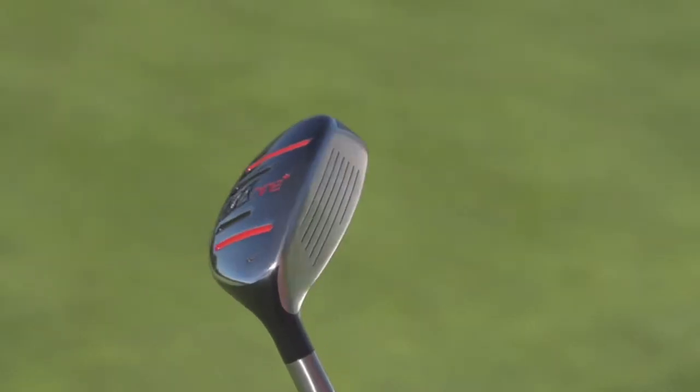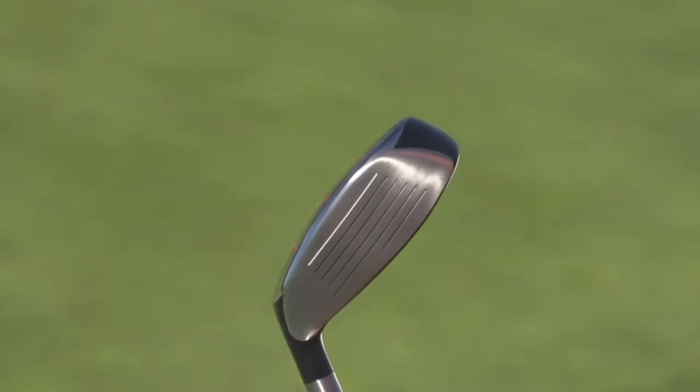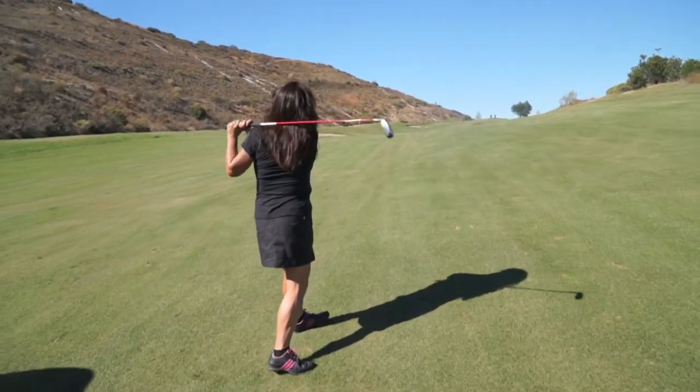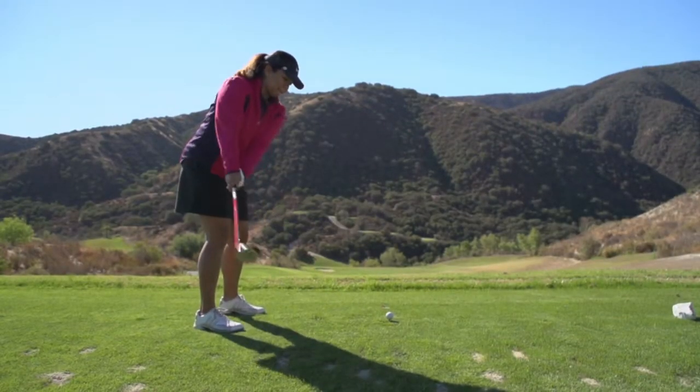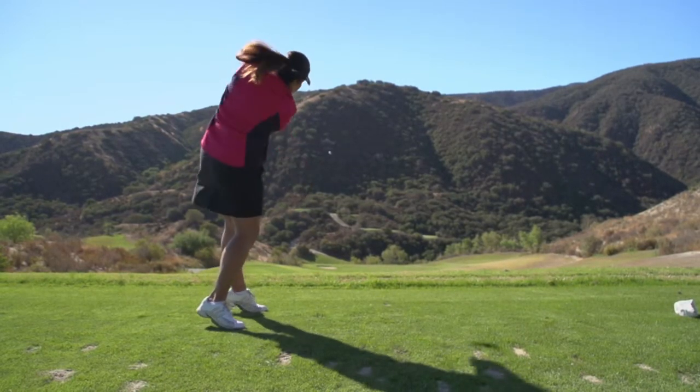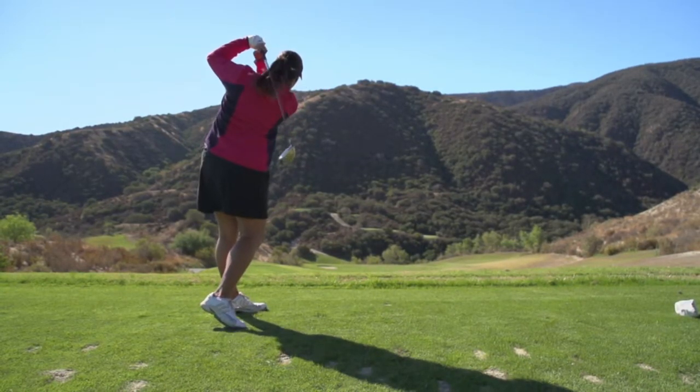I'm a believer in hybrids — I carry two in my bag right now. I hit it off the fairway, through the rough. I actually even hit the 4 hybrid out of a fairway bunker and got the distance I wanted. I hit it about 150. It's forgiving — even if I hit heels or toes, I could still pretty much keep it on line with where I was aiming.